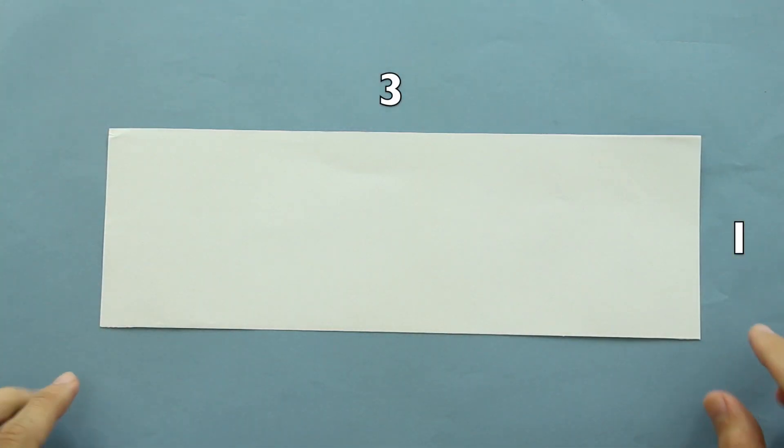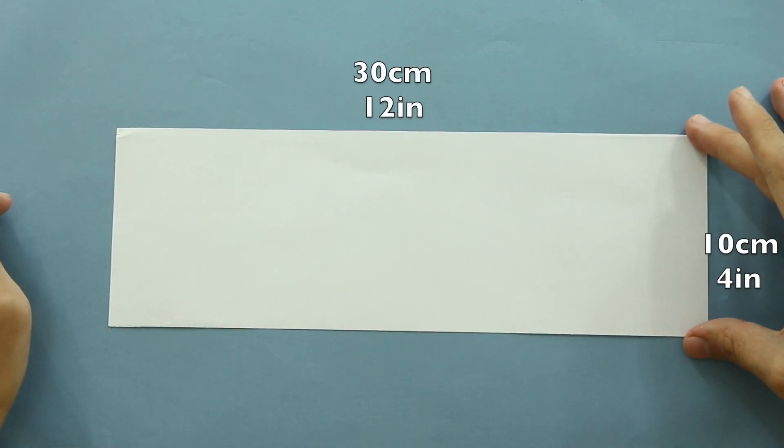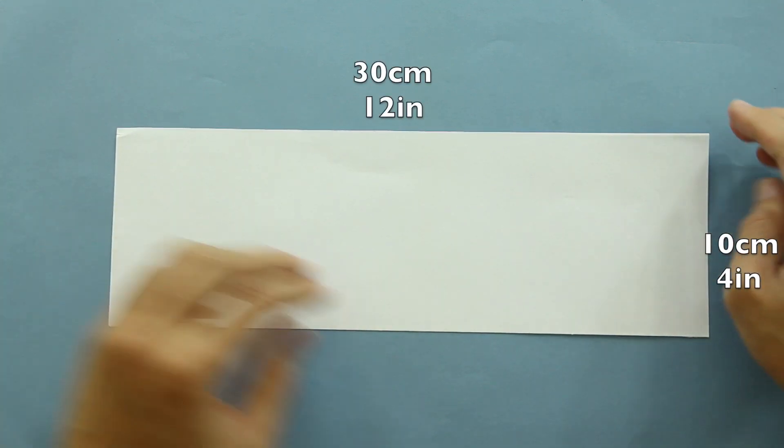To make this origami, we are going to choose one rectangle of 3 to 1 ratio. This one has 30 cm by 10 cm.